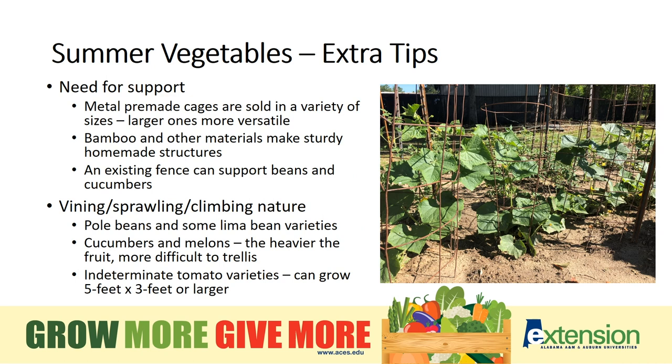Most plants will need support for their stems or at least protection from rot on the ground. Commercial metal structures for tomatoes can bear the weight of full-size crops. You can also use bamboo or other supports. With plants like cucumbers and squash which sprawl or climb, a fence may be your wisest use of space.